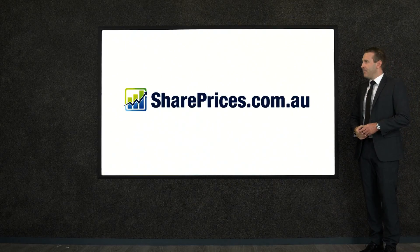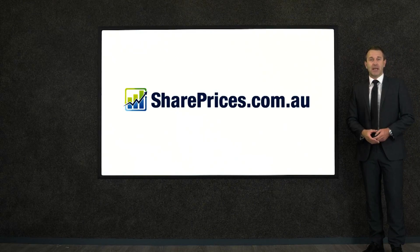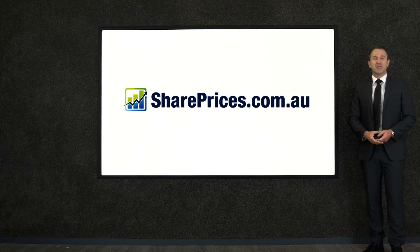So that is our cup and handle. Go to shareprices.com.au and see if you can find a cup and handle. Also get familiar with the rounding bottom video as well. For now, I'm CJ Dore — happy trading and I'll see you again soon.